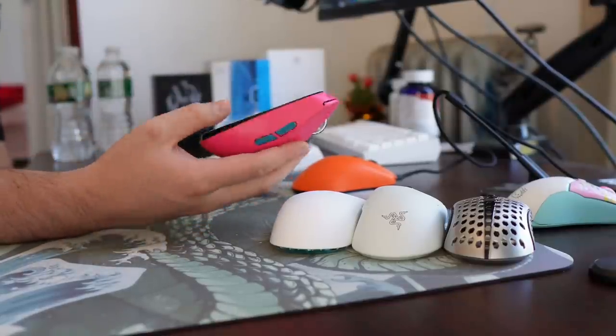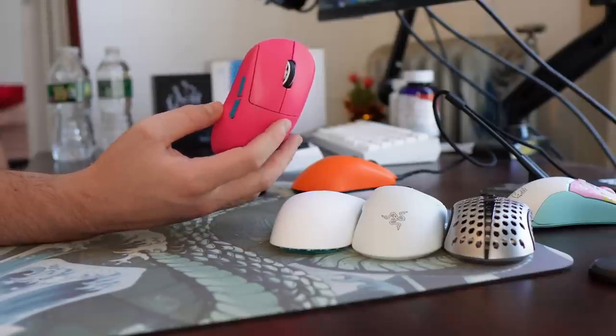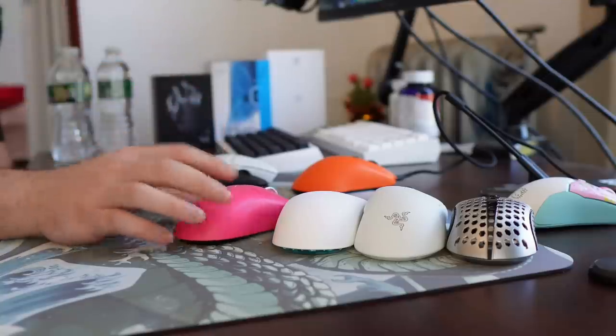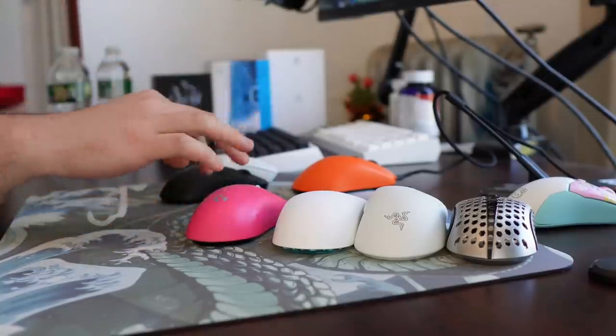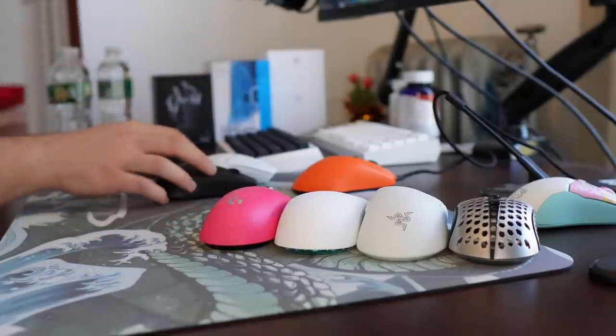And the GPX — what do I have to say about it? It's the GPX. It's been on my desk since December of 2020. I've talked about this thing quite a bit. I don't think it will ever really be leaving, because whenever it starts to fade out of relevance, Logitech will just refresh the shape in a few years. So that's that.